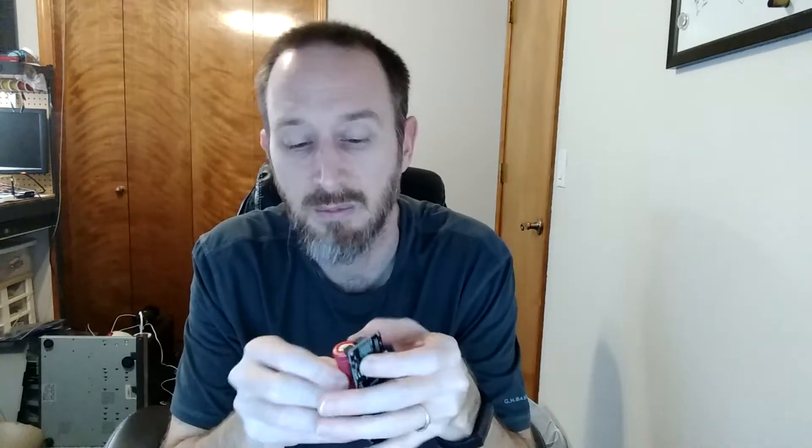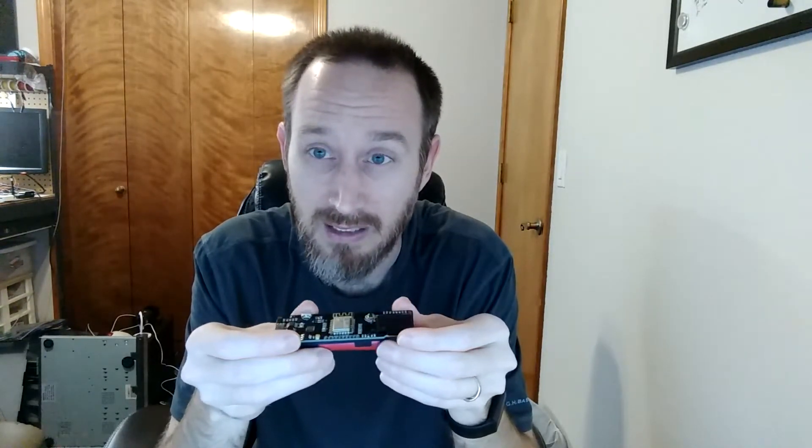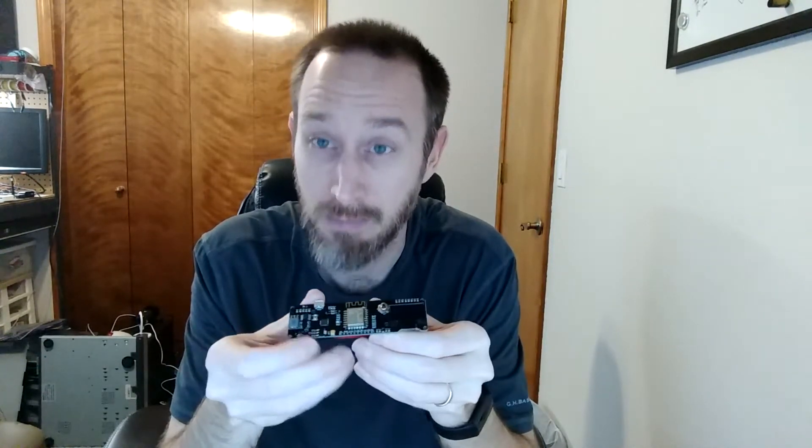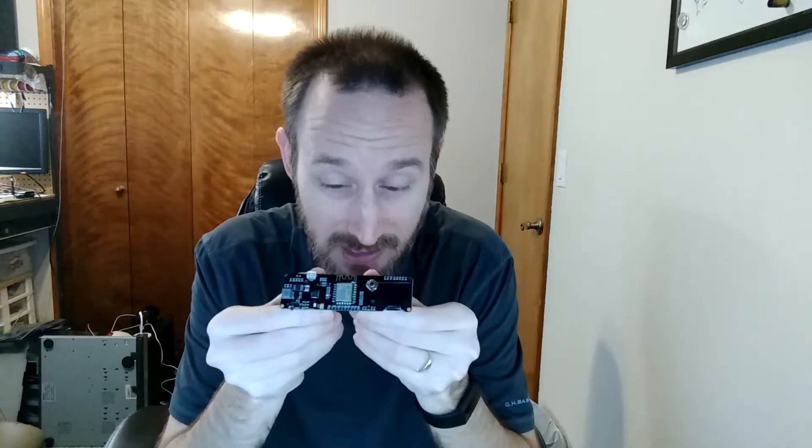One of the nice things about this device is it was extremely cheap — under $15. But as with everything you buy on Amazon, what's there today may not be the same as what's there tomorrow. I will provide a link, but after I purchased this device, the listing picture quickly changed. I still believe it comes with all those same bits and pieces, but it may not look exactly like this.